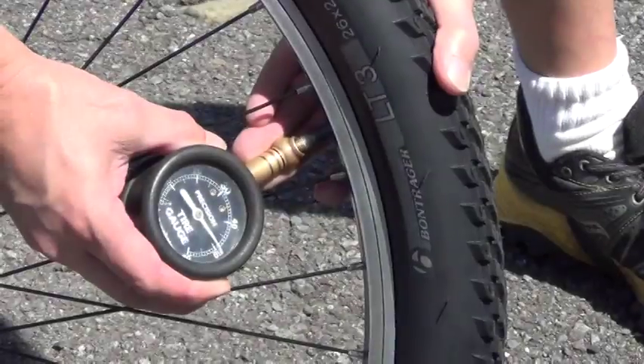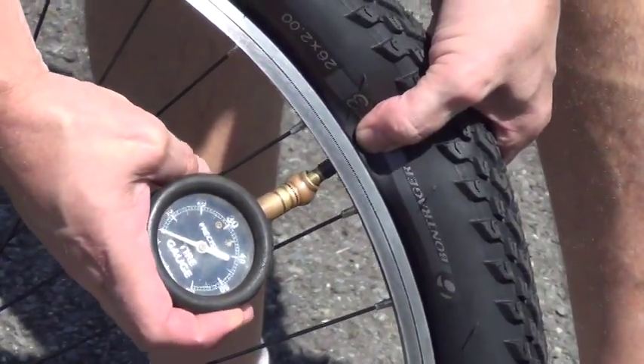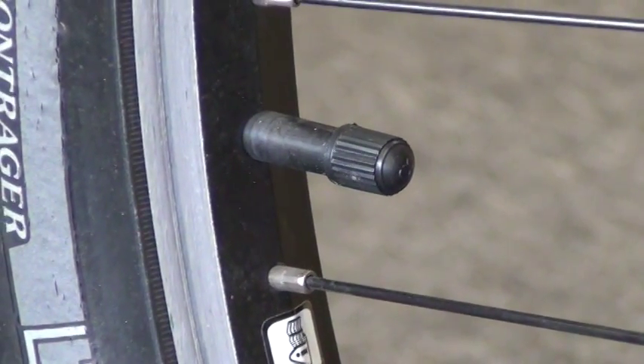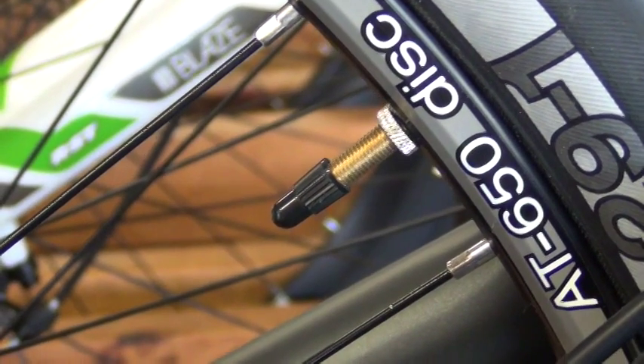This is a bicycle lesson from Peterson Ski and Cycle on filling tires with air. It is important to know the different valve stems: Schrader, which resembles the normal car tire valve, and Presta, which is the skinny valve non-cyclists will never even see.